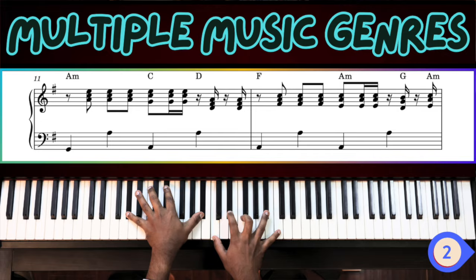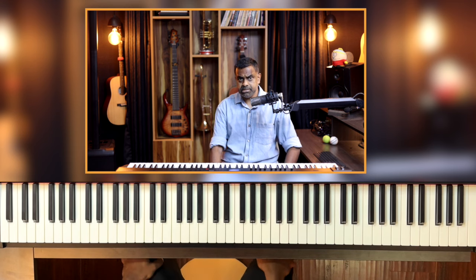Hi guys, welcome back. If you haven't already, this is a three-part series so try to watch part one and part two and then head over here. However, if you're an advanced learner and you want to learn some fairly advanced catching of the off-divisions on the piano and rigorously train your hand independence, then this video is for you. But you might still find part one and part two useful even if you're an advanced learner.